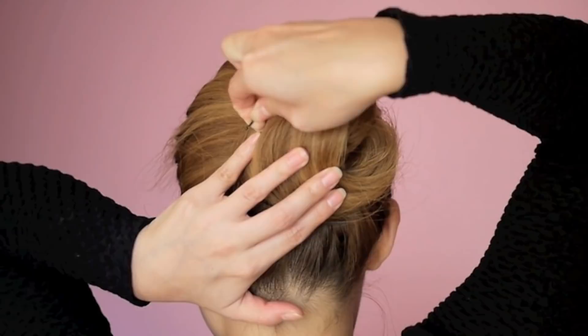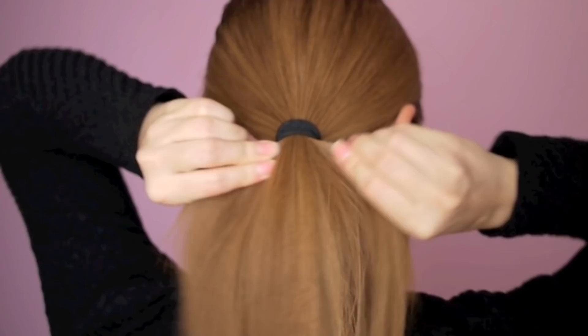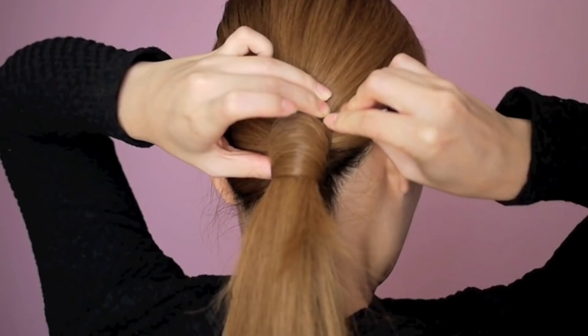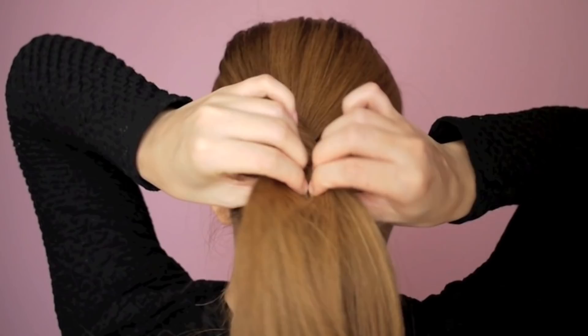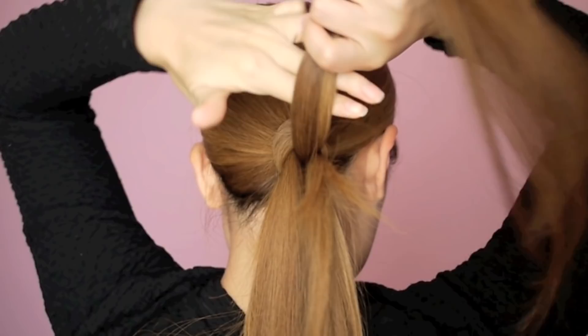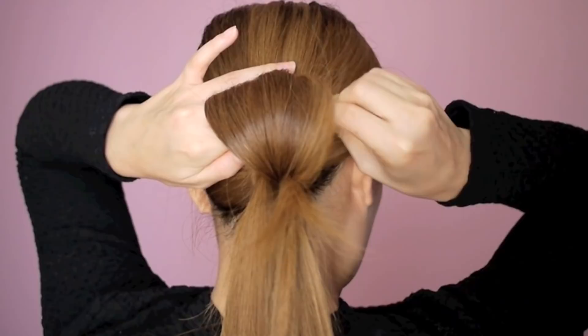The last tutorial is the flower bun. Gather your hair to one side and tie it into a side ponytail. Separate a section of hair and wrap it around the base to hide the hair tie. Secure in place using bobby pins. Divide the hair into small sections, taking one section at a time and wrapping it around your fingers to form a loop. Secure the side of the loops with bobby pins.